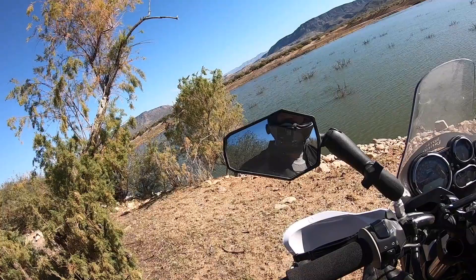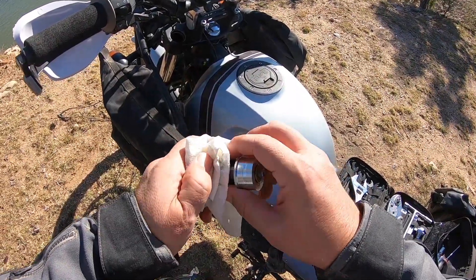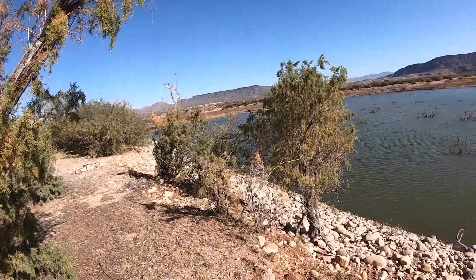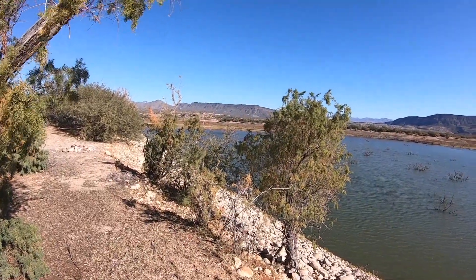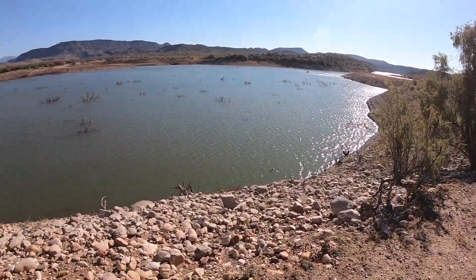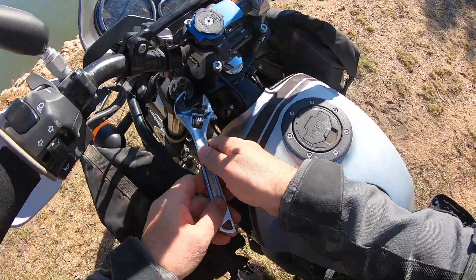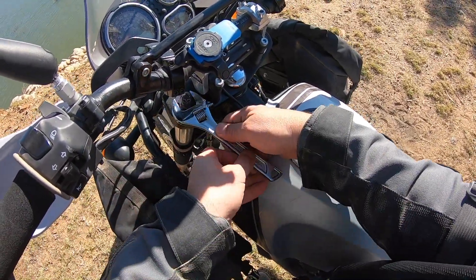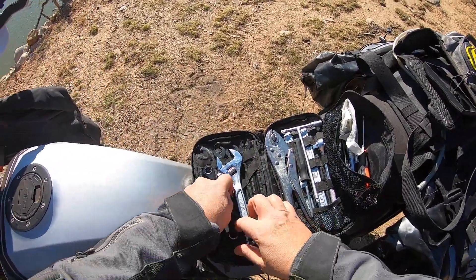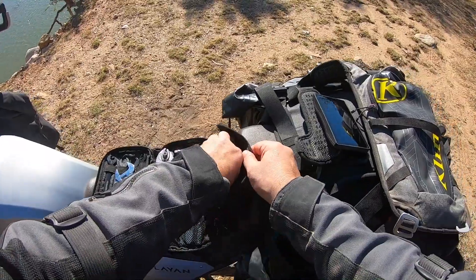Can you guys hear the burros? Right now — they cry. See if we can see them at all — they were all over there. I don't know where they are right now. I don't mind doing a little bit of maintenance on the side of a trail. Great view though.